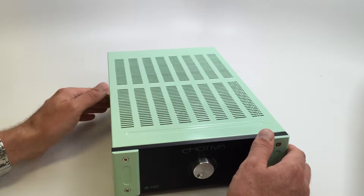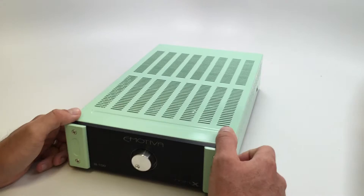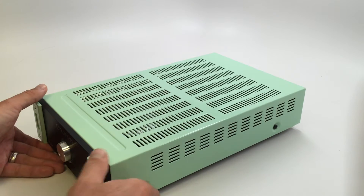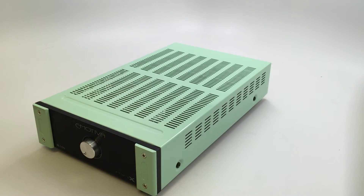Anyways, this is the new integrated amplifier color — custom seafoam green. I've never seen anything else like it. If you have any questions about the powder coating process or anything like that, just leave them below and thanks for watching.